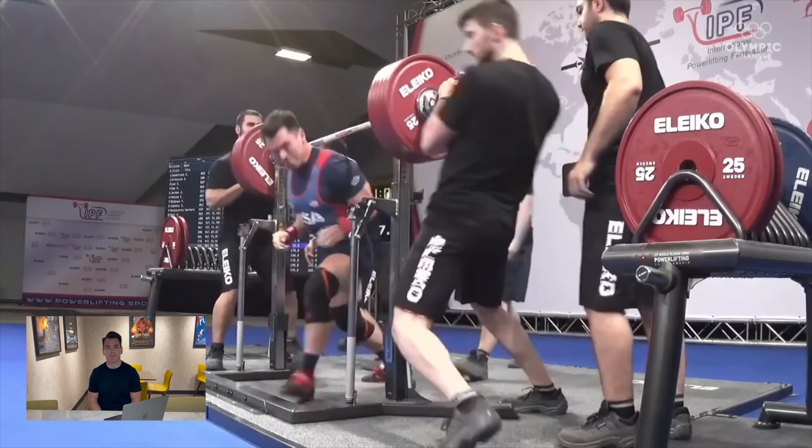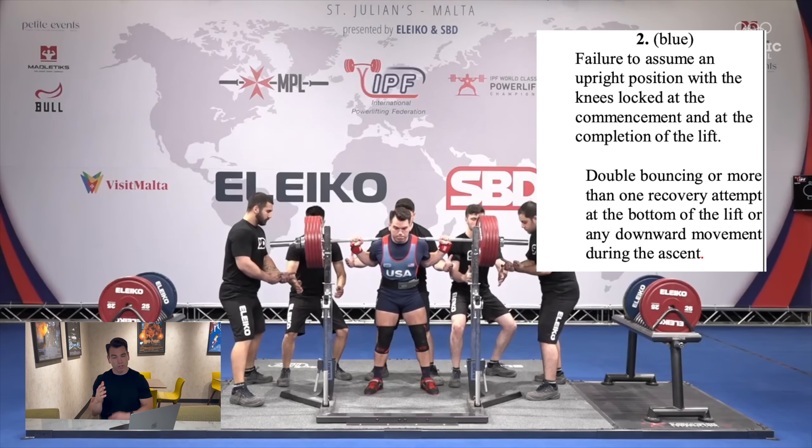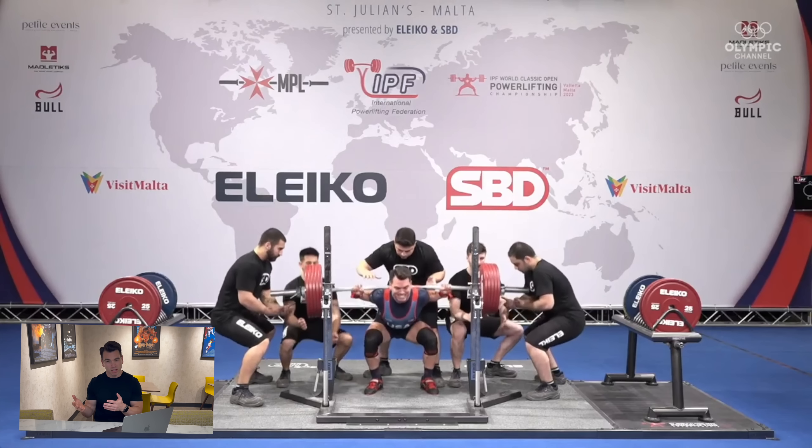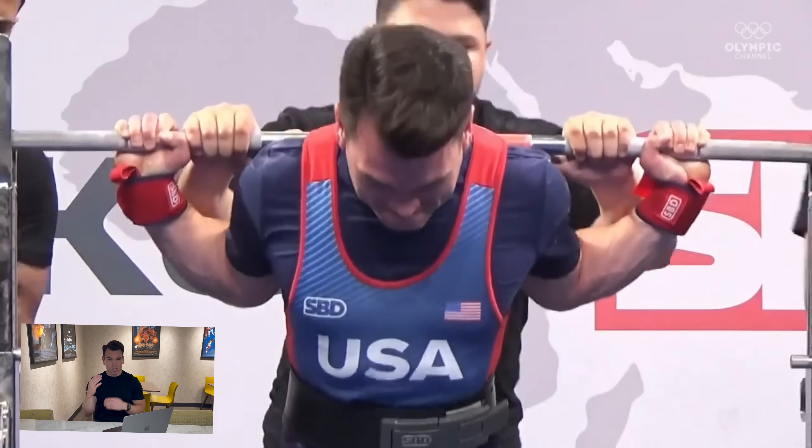A blue card means that you failed to have an upright position with your knees locked at the commencement of the lift, or you had any downward movement during the ascent. If you receive a yellow card, there's an ample amount of reasons as to why that would have happened, and I'm going to list them on the screen right here — so if you'd like to know more, hit pause; otherwise, we're going to move on.